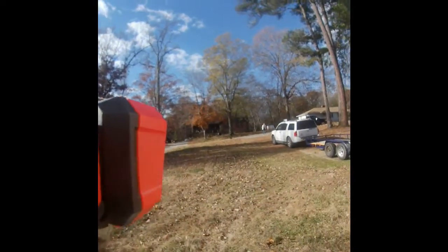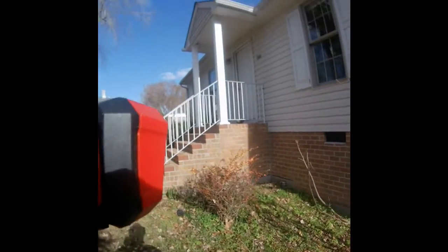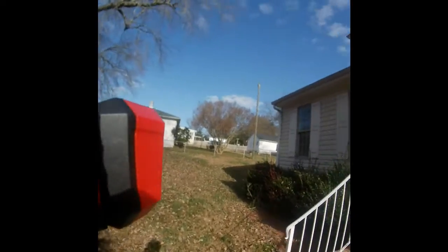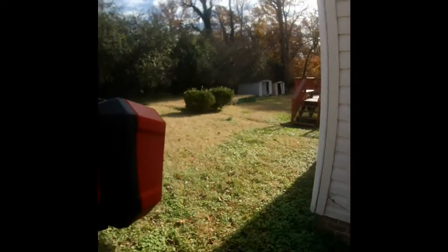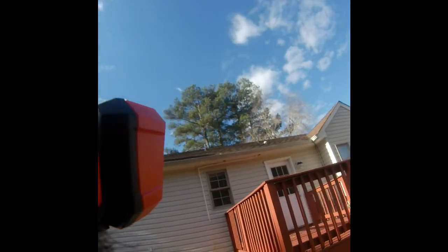It looks like there were some prior repairs done here. We need a diverter at the end of the gutter. This area needs to be filled with rock dust and topsoil because the drainage is wrong. This side looks okay. We just need the elbow and a diverter there — and an elbow and diverter on the other side as well. A little rock dust and topsoil out back too. When I go back I'm going to check underneath the back door.